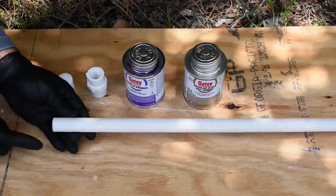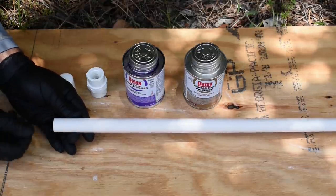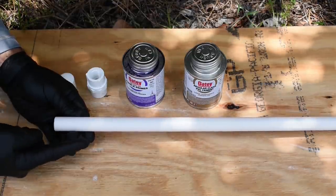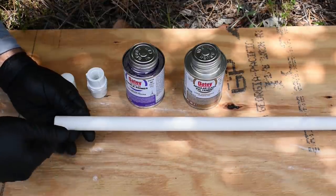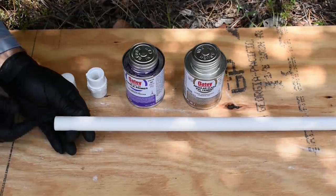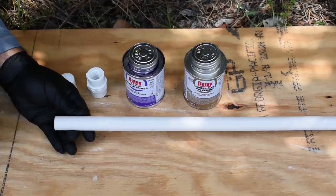Here is the half inch pipe and you can see a bevel has been placed on the end — very simple after you cut it. You can hold some sandpaper and put a bevel on it that way. I like to hold the PVC pipe at a 45 degree angle to concrete and just roll the pipe against the concrete to put that bevel. It helps the fitting slide onto the pipe easier and ensures better distribution of the PVC cement.